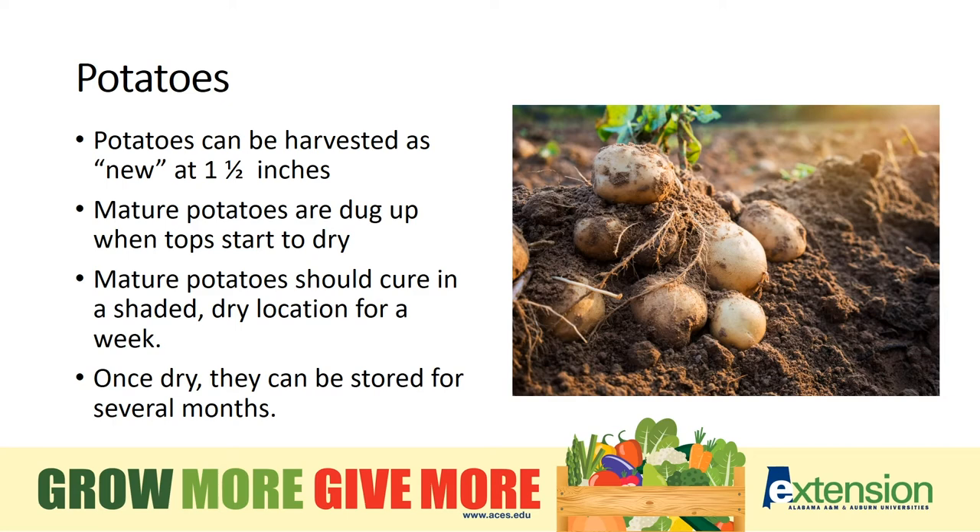Potatoes can be harvested when they're new — the size of a large marble with a thin skin — or they can be harvested weeks later at full size. If you harvest them at full size, make sure to give the skin a chance to dry, or cure as we call it.